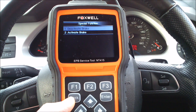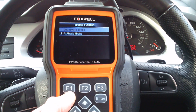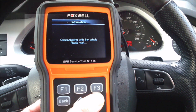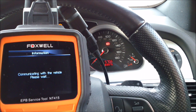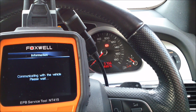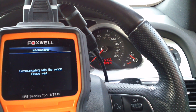This will start the brake caliper motors winding the pads out, which will allow us to do the brake pad changes. Once the pads are being wound out and deactivated, you will get warning lights on the dash showing any faults with the parking brake system.